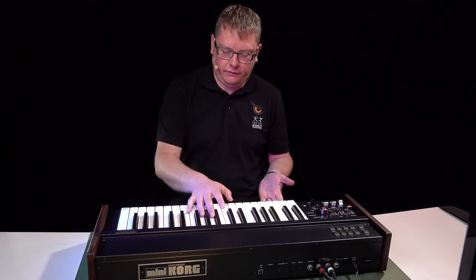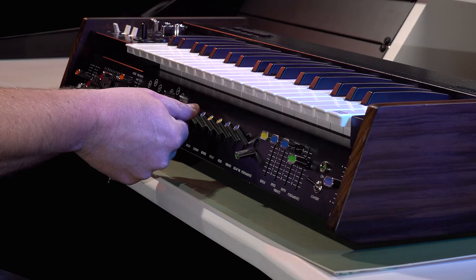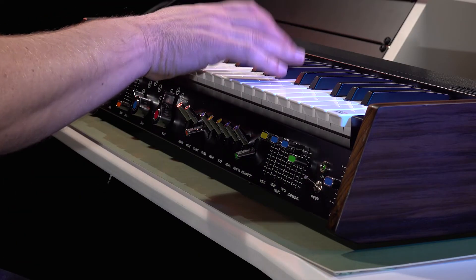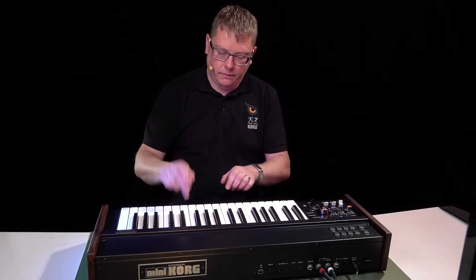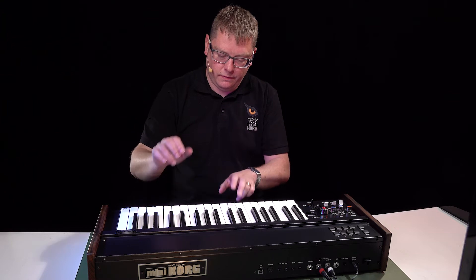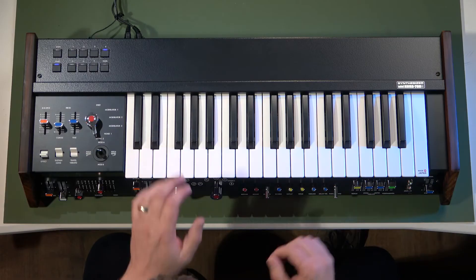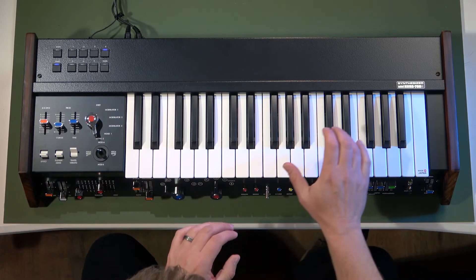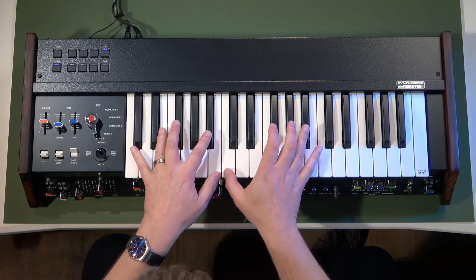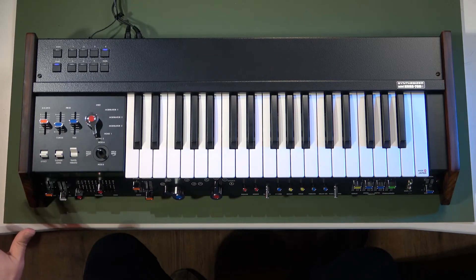When I put it to full level, if I want a little bit of release on my sound I can just use the sustain switch there. There's even a switch here called 'Sustain Long' which will give you a really, really long sustain as well.